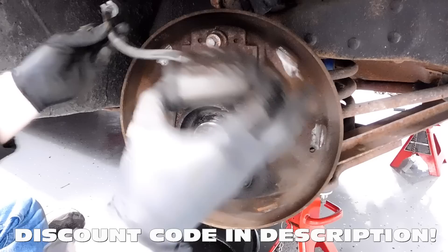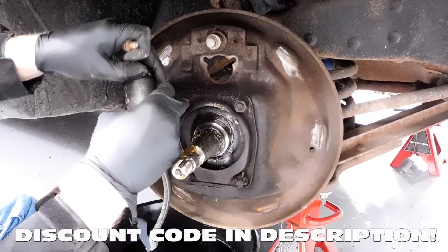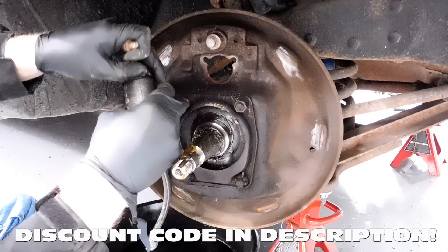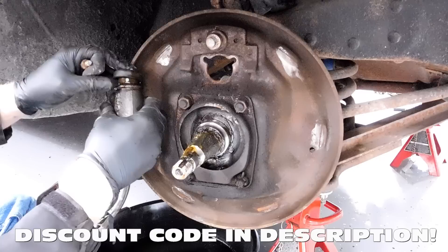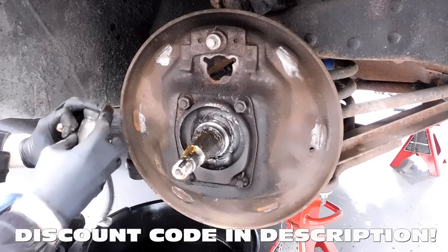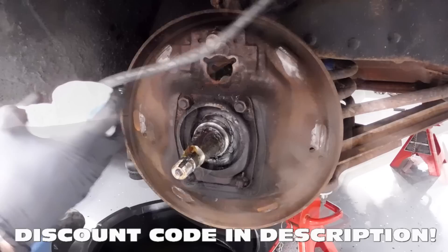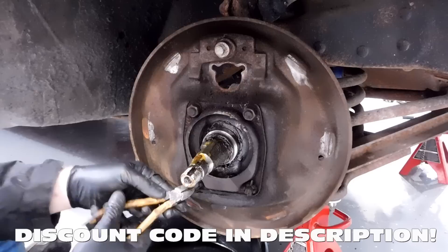These wheel cylinders are original to the car — it looks like maybe one had gone bad already, but I rebuilt them probably ten years ago. These hoses have a date of August 2012, which is right about when I did the brakes last. Once every ten years taking the wheels off your Cadillac — that's not bad, right? I remember these bottom bolts actually have cotter pins in them.